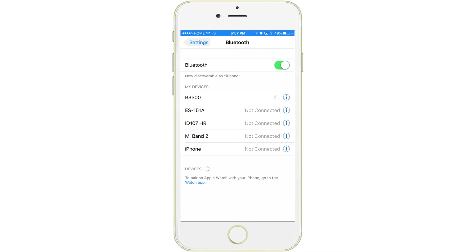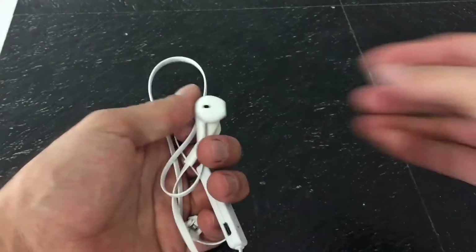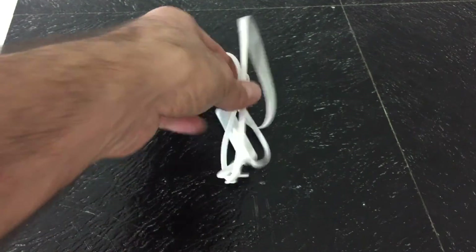If you're wondering whether these EarPods work with Android devices, I have not tested that out yet, but it does say on the AliExpress seller site that it does work with Android devices, or at least Samsung devices.